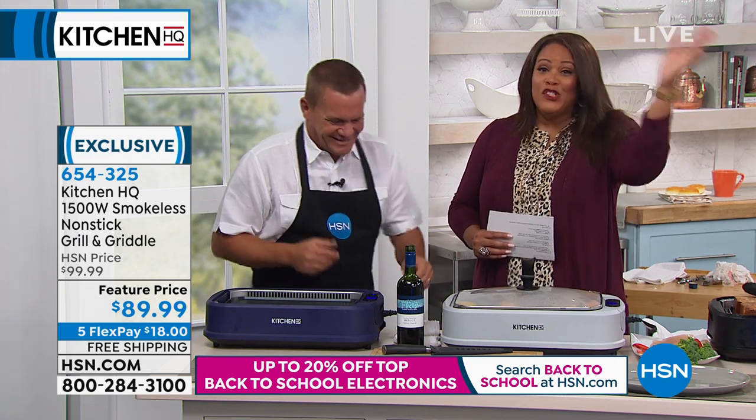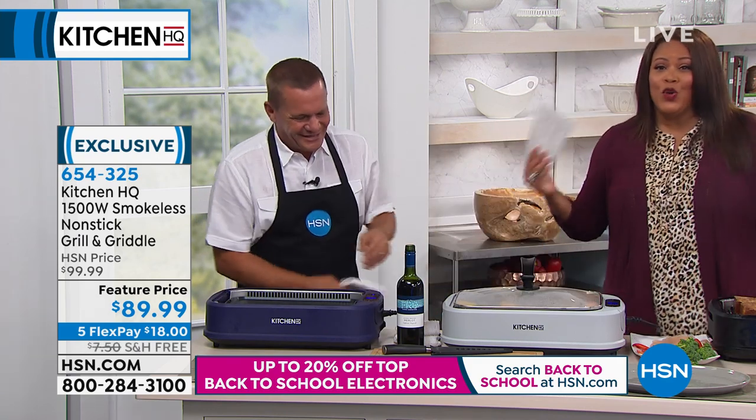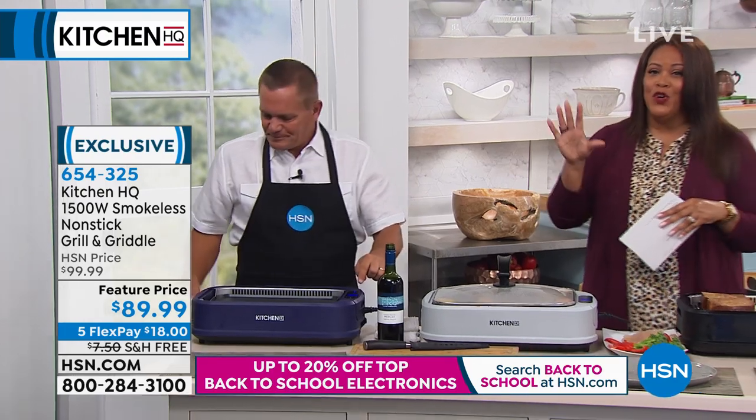Is that not the smart thing? It can be snowing where you are, it can be raining, it can be too hot or too cold — you can still have your grilled favorites.